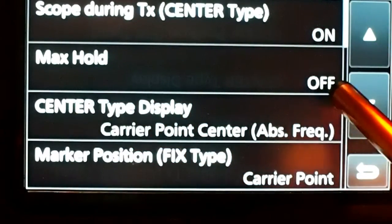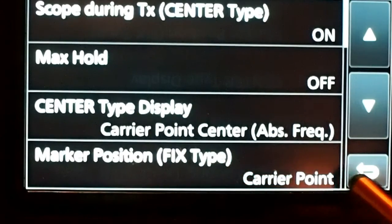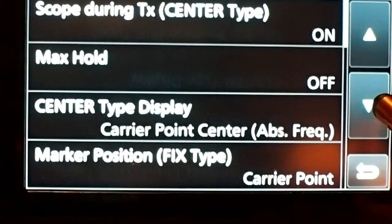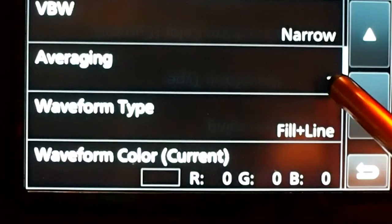Top on, maximum hold off, center type display is the carrier point, and the marker position fixed type is the carrier point. Bandwidth narrow, averaging — I like it at 3.